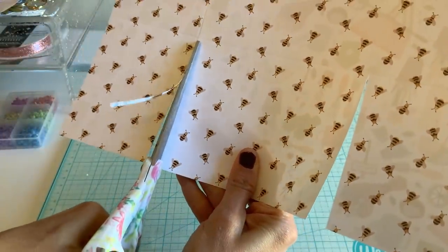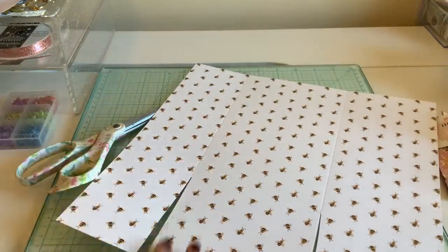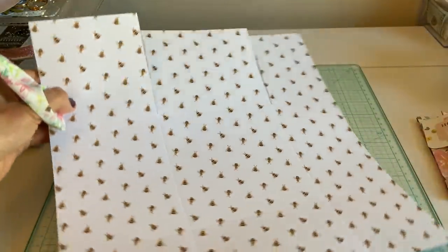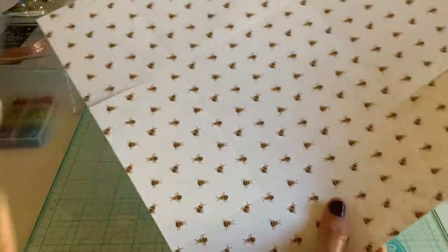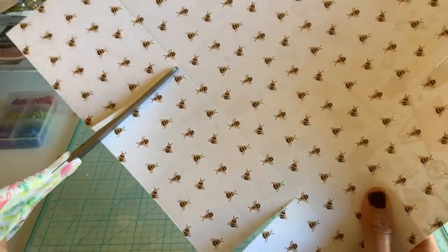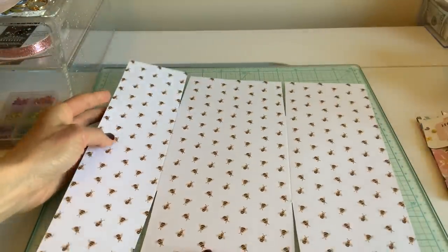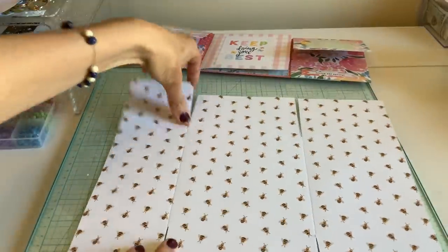Wherever you need to make the incision — and then you're just going to turn it around and do the same thing to that side. I'm cutting a slit so you're just going to have that middle section holding this together. Again, just cut a little triangle on each side.